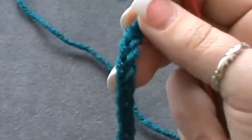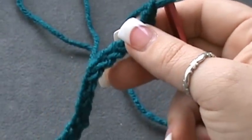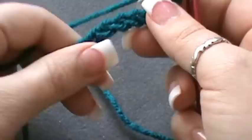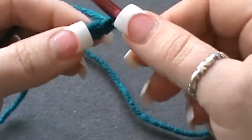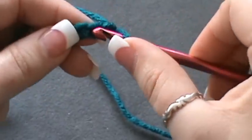What I need you to do is chain in multiples of three, which I have completed here. Now for your first row, you're going to single crochet into the second chain from the hook.